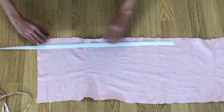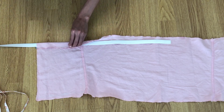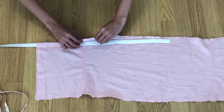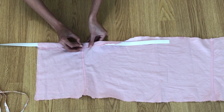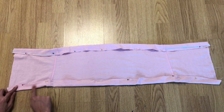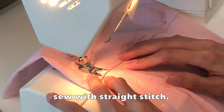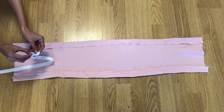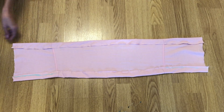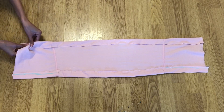For this project you'll need an elastic band. I'm using a 20 millimeter wide elastic and the length is based on my upper bust and lower bust measurements. Place the elastic on top of the fabric and pin, creating a channel for the elastic. Using a safety pin, loop the elastic through the channel and sew the elastic edges — do this on the top and bottom parts.